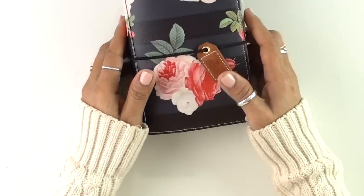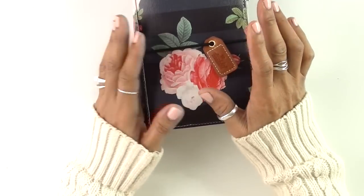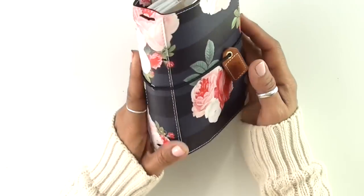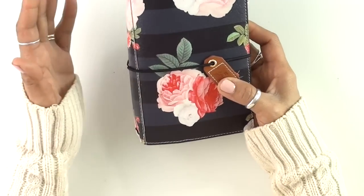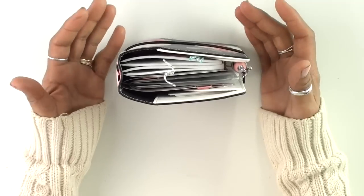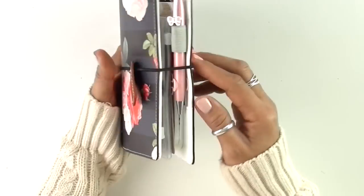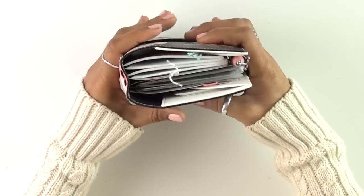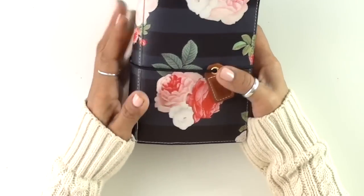This is the brand new line for 2018. If this is your first time watching one of my videos, I am part of the design team for Webster's Pages, so I get to play with these amazing little journals and planners, and I just love them. I get so many questions about these, and I've always tried to think outside the box and find new ways on how I can use different products — in this case, other ways I can use these Traveler's Notebooks, the pocket size.